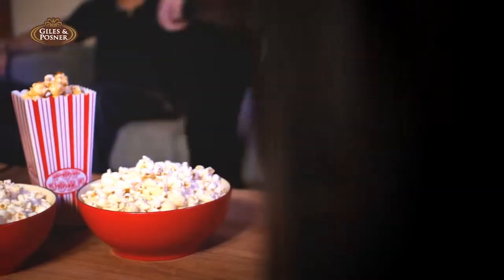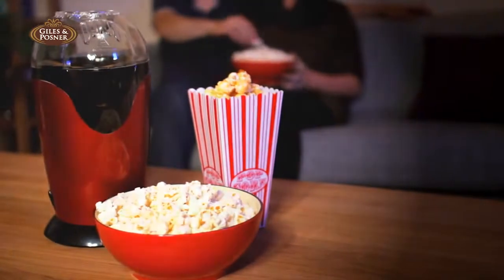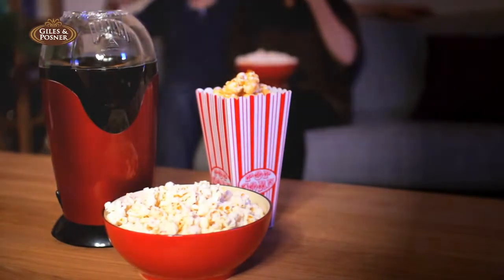So why not choose the fast, clean and efficient way to make your popcorn? With the Giles & Posner Popcorn Maker, making every night a movie night.